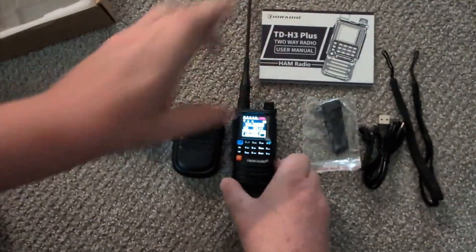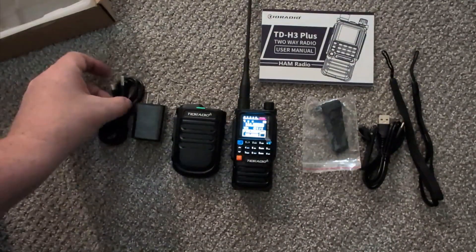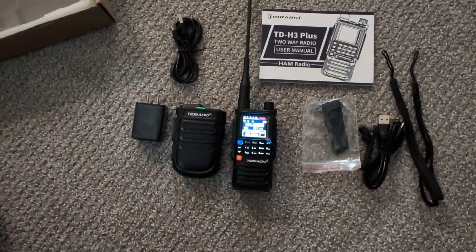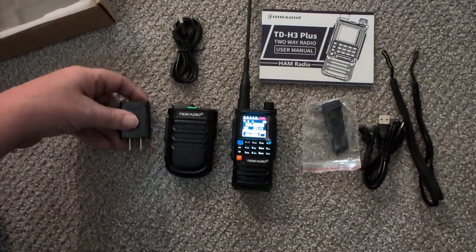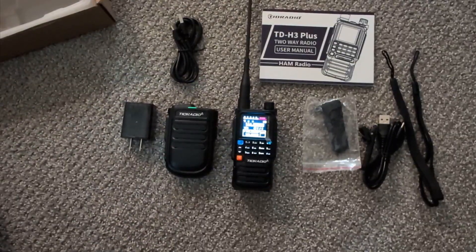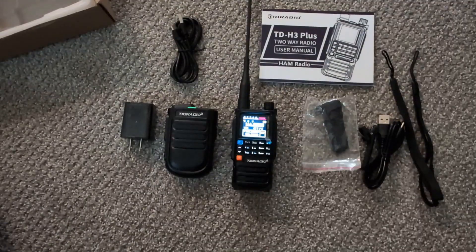That's the unboxing of the TID H3 Plus. My contact at TID Radio sent it to me and asked me to do a quick unboxing and review. So far it seems okay - a little concerned about the transmission issue, but that could just be me not reading the instructions. I'll get back to you shortly with more testing and programming. Have a good evening all, 73, good night.